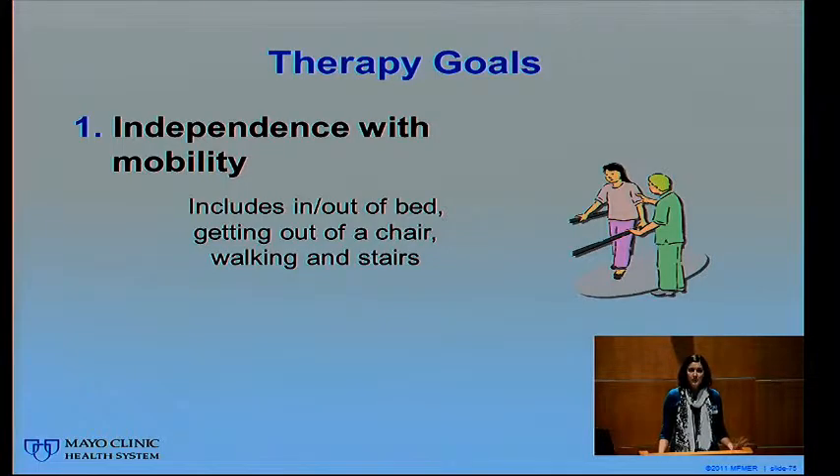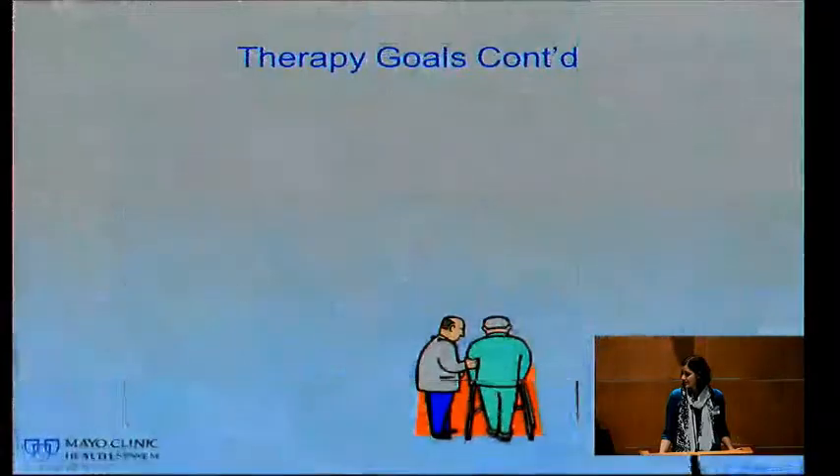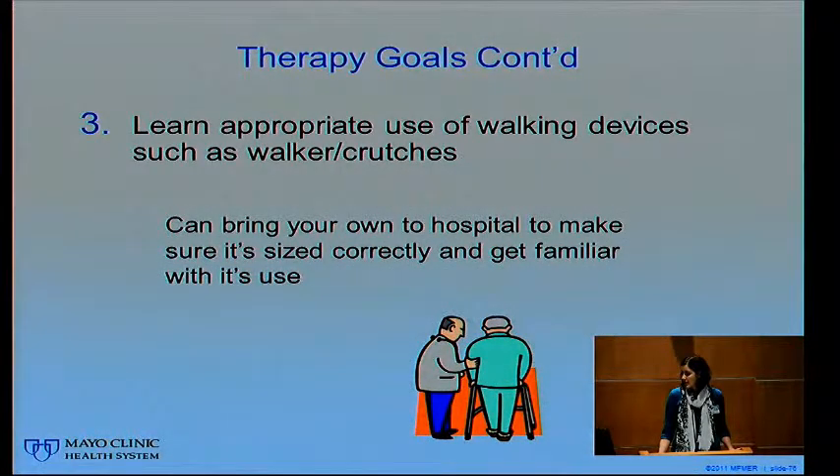Therapy will continue twice a day until you leave the hospital. We will start therapy the first morning after surgery. Depending on how you're feeling, we'll start with exercises, get you sitting up, work on standing, try to get you to a chair, and if you feel up to it we'll even take a little walk. We'll continue to work on your mobility, going a little further each day, along with working on exercises. You'll continue your exercises at home for at least six months after surgery.